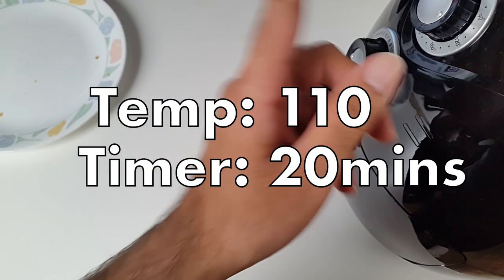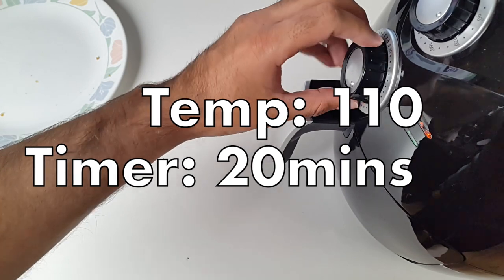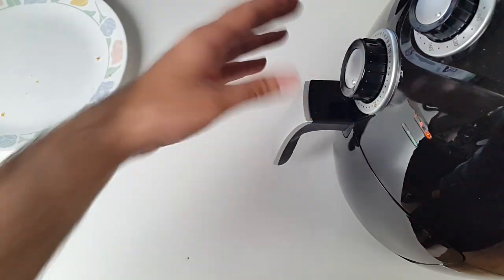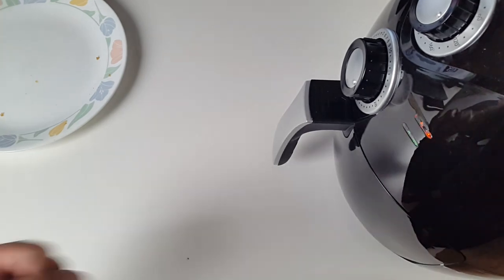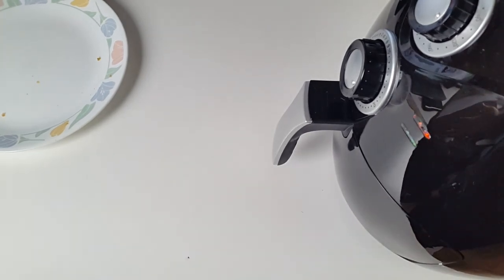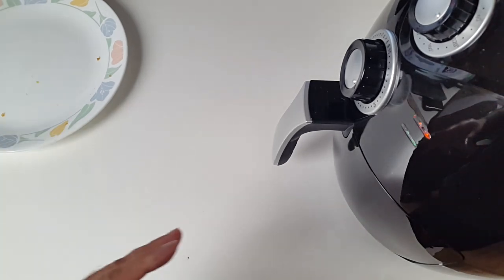Because it's a cod fillet we want to cook it a bit more gently, so the temperature is 110 and we'll cook this for 20 minutes. You can always open this any time to check — you haven't got that worry like you have with the oven, where opening it lets the heat out and slows the cooking time. We'll open this up when we get halfway, so we'll let that cook for a bit and I'll be right back.